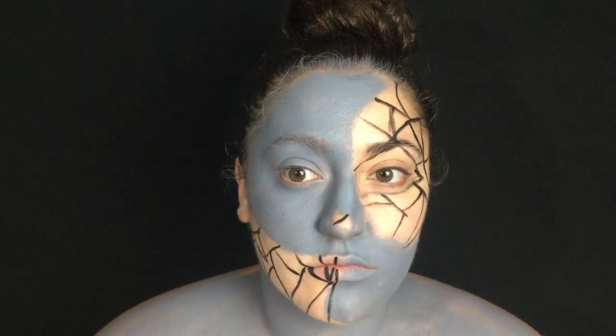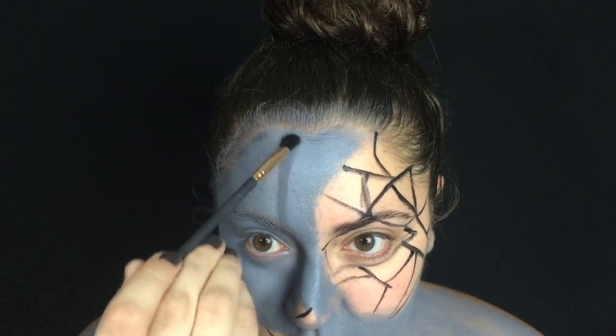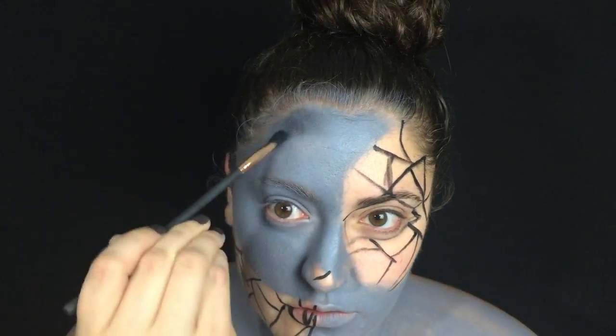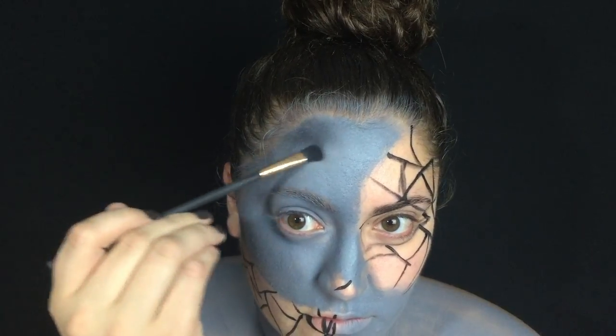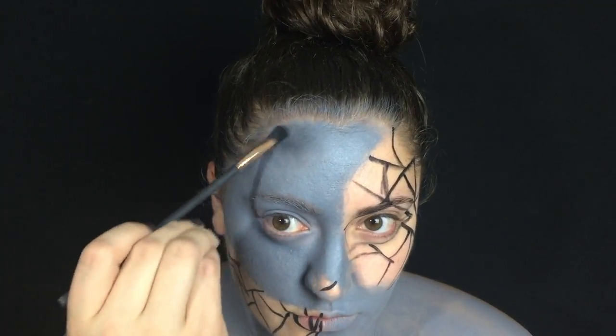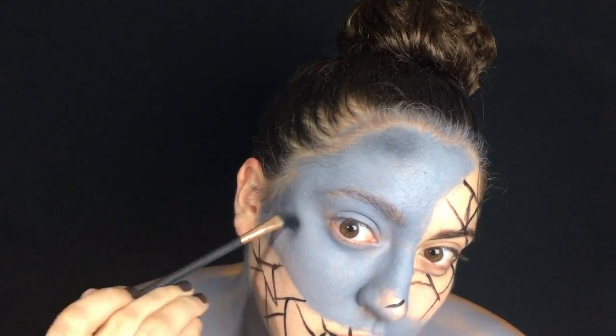Then I went in with some black paint and I just pretty much drew out where my sections were going to be. You don't have to do that, but I just felt it would be easier if I drew out the little sections of where I'm going to place each color. Then taking a matte black eyeshadow on a fluffy brush, I'm just going in and adding some shading on top of this gray face paint.